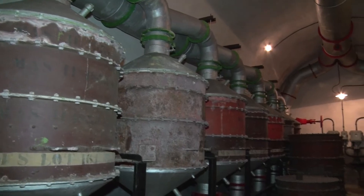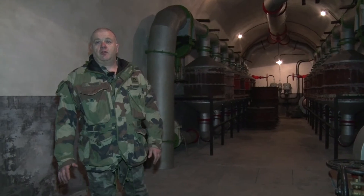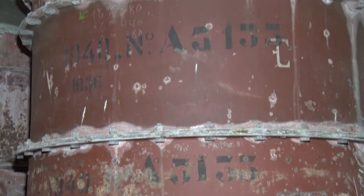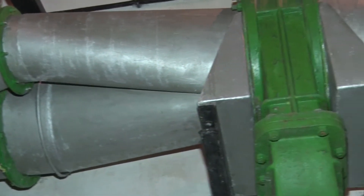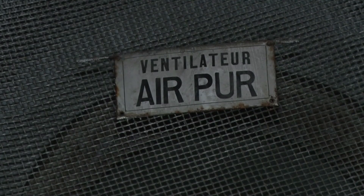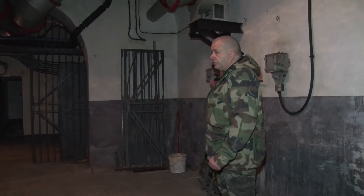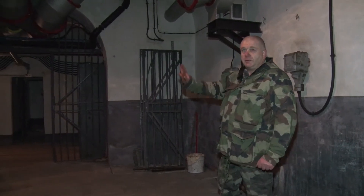Nous nous trouvons dans la salle de neutralisation des aires gazées, centrale de ventilation. En cas d'alerte au gaz, le fort pouvait continuer à être entièrement opérationnel malgré l'air vicié. Un système d'aspiration de l'air extérieur se trouve devant l'entrée du porte-véhicule ; l'air est aspiré et traité dans des immenses filtres à charbon pour être refoulé dans l'ensemble de l'ouvrage. Il faut savoir que cet ouvrage avait 300 personnes en permanence.